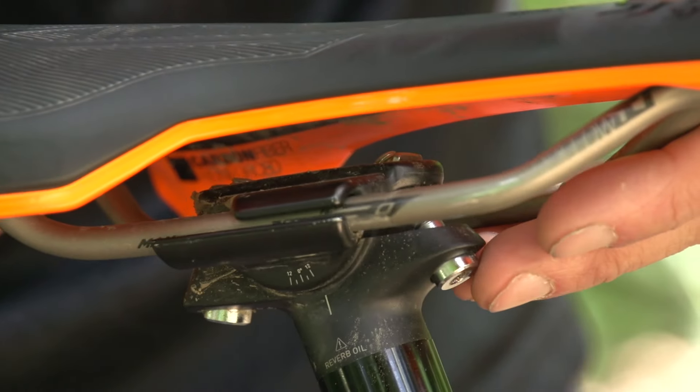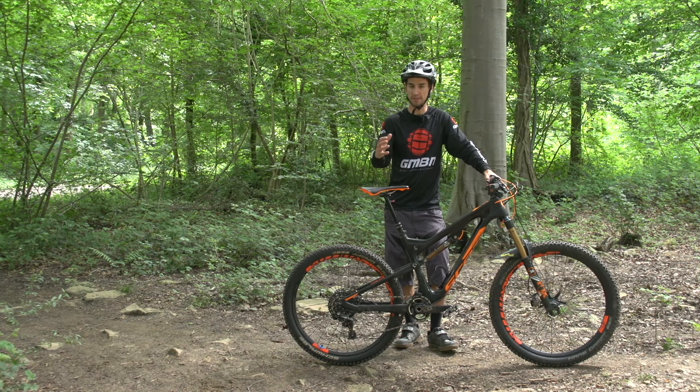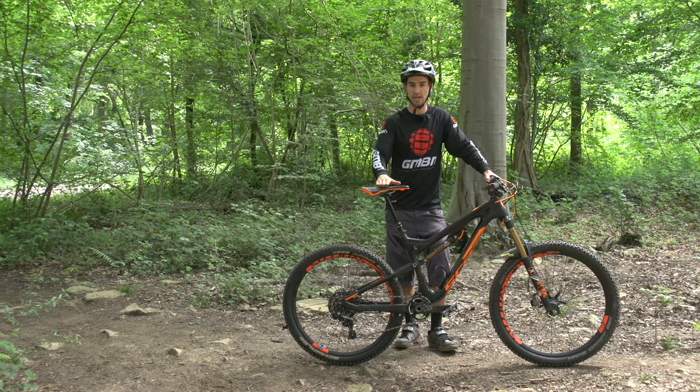Many people, like myself, use dropper posts nowadays, or even just a quick release to drop that post for maybe steep downhills, but you still want to set your maximum height.